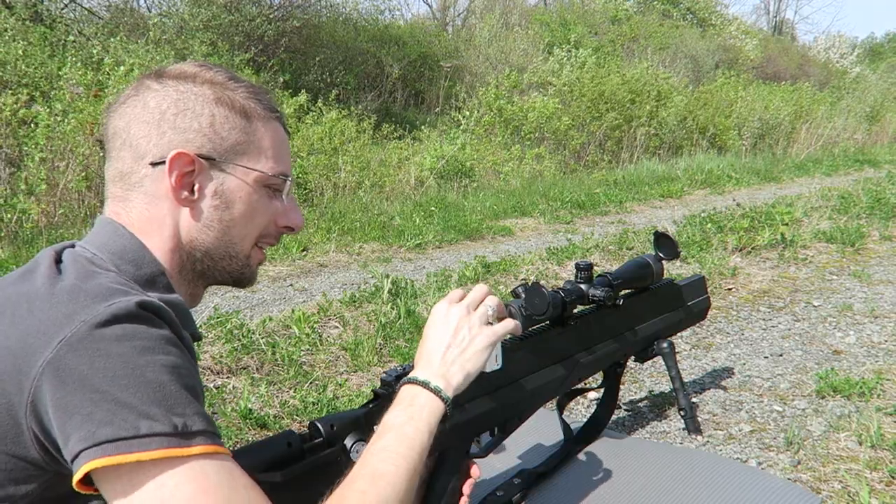Alright, let's go see where I hit. Got a real nice grouping there. I am shooting at 25 yards — I know the gun can do a lot more than that. I'm getting this thing ready for a specific purpose. I'll go check the target, adjust my scope, and we should be all set to go from there.